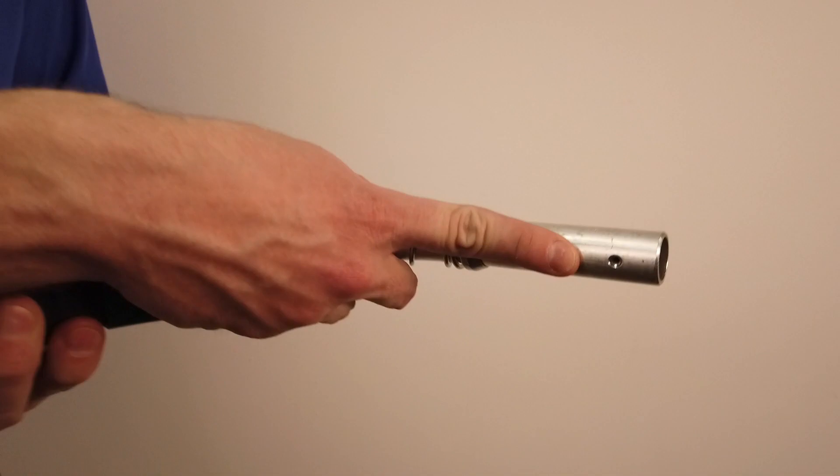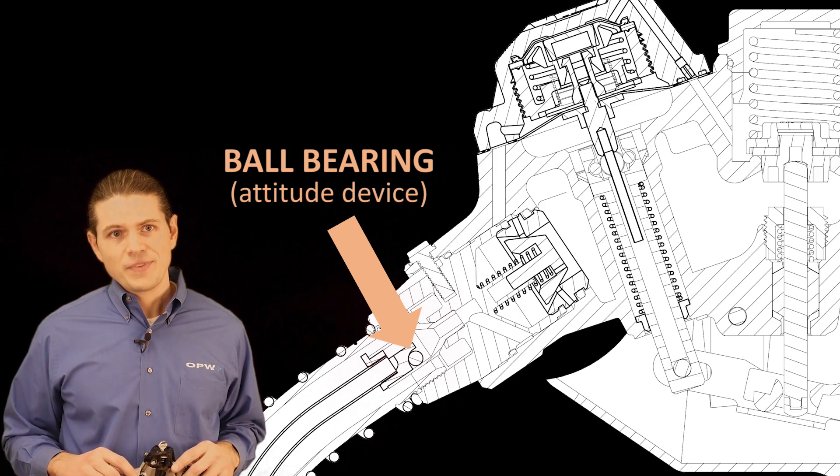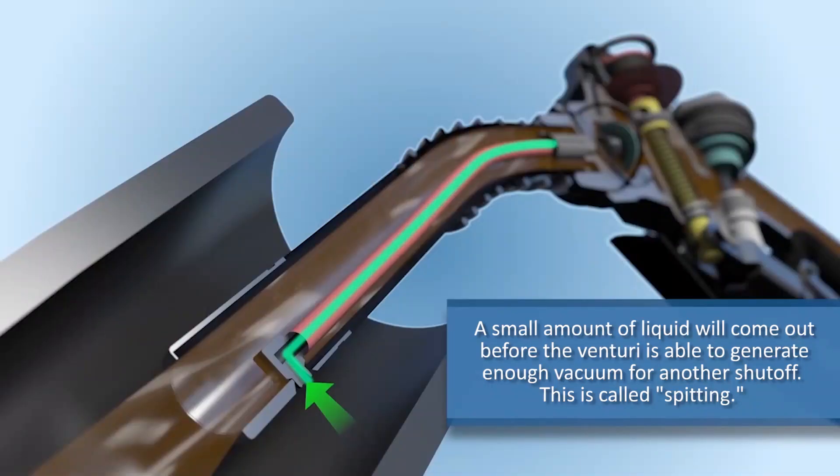Anything that obstructs the vacuum path while fluid is flowing through the venturi will also cause a shutoff. An attitude device is a device in line with the vacuum path. It contains a ball that can roll around. In certain orientations of the nozzle, the ball obstructs the vacuum path, increasing the vacuum generated by the venturi and causing a shutoff. Both liquid shutoff and attitude shutoff rely on the vacuum of the venturi to shut off the nozzle. When the flow stops, the vacuum also stops, and the trip mechanism can be reset. Even if the conditions that caused the shutoff are still present — like the spout being submerged or the attitude of the nozzle — the flow of fluid, and therefore the vacuum, has stopped. So if the lever is pulled, liquid will very briefly start flowing again. A small amount of liquid will come out before the venturi is able to generate enough vacuum for another shutoff. This is called spitting, and it's most common when people try to top off their tanks.